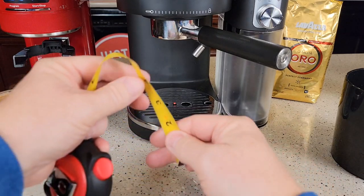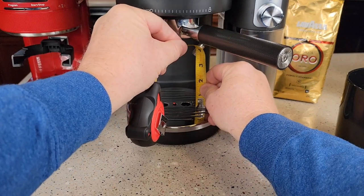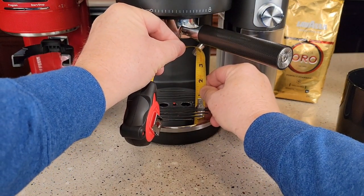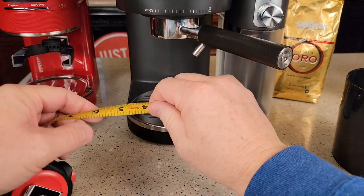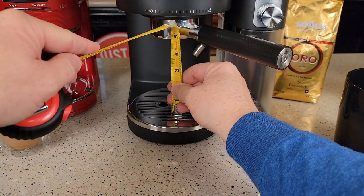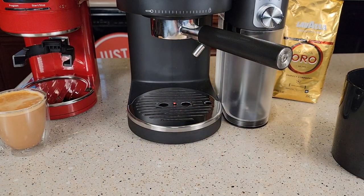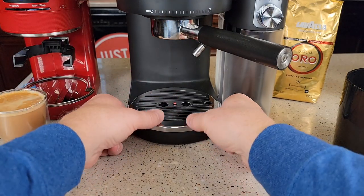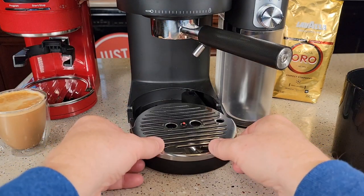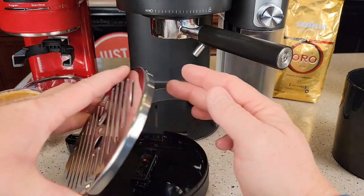A few measurements to know: with the milk wand installed you're looking at about three and a quarter inches of clearance, or up to three and a half since the cup can go underneath. Under the portafilter it's about four and a half inches. The drip tray must stay installed — you cannot remove it. After just a few drinks you can see that red indicator coming up, so watch the drip tray and empty it carefully since it contains hot water.